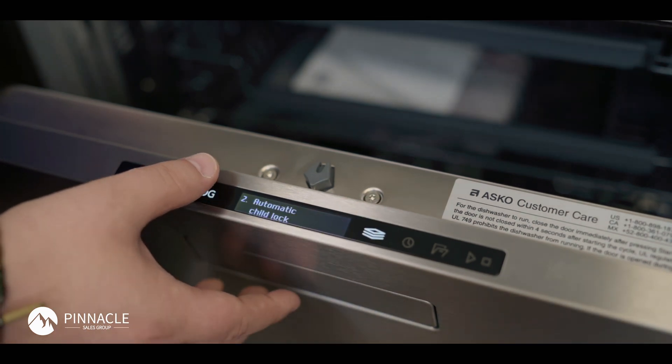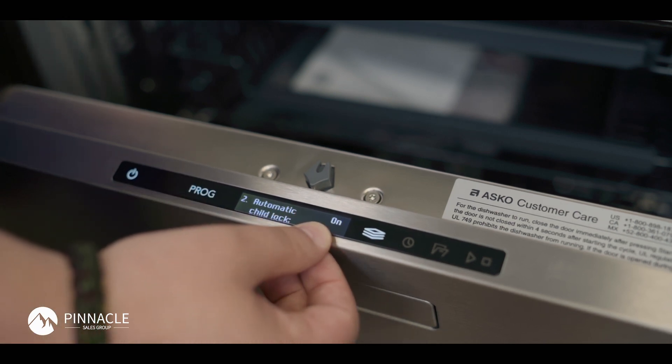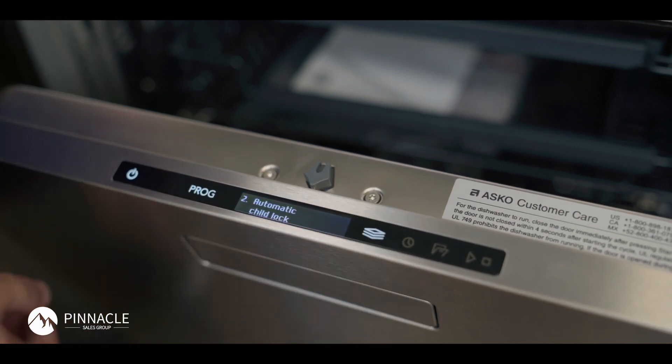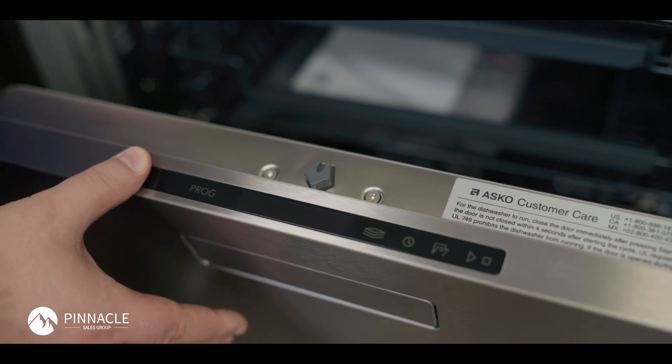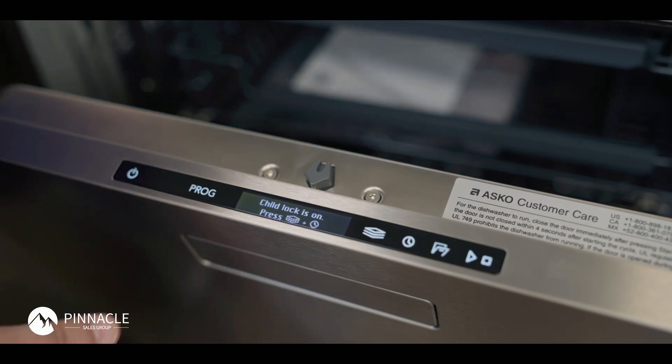So I'm going to go in and turn on my child lock. You'll see it's highlighted as on here. I'll save that and power my unit off. Now when I power my unit on, child lock is going to be on and I will have no function over any of my buttons.